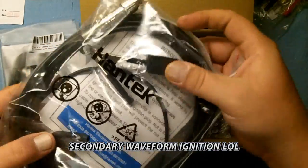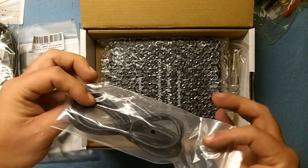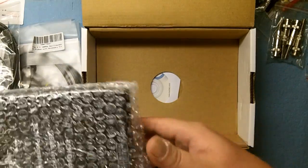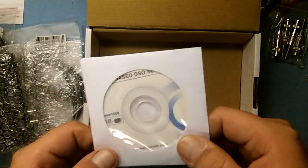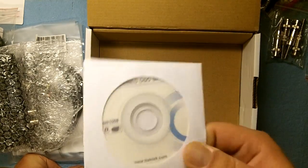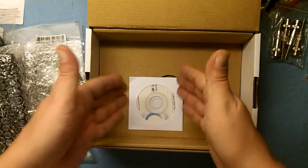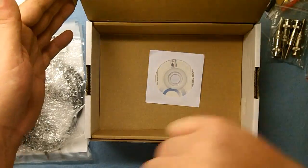This is a secondary waveform ignition probe — and even though it uses clamps, it's still a probe with a BNC connector. USB for data and power. There's also a CD which will be the driver software. Thanks to Enrique Osorio who shows you how to install this in English — if you install it as-is, the program shows up in Chinese. Basically skip the disc, go to the Hantek website, and follow Enrique Osorio's tutorial to get the software set up in English.